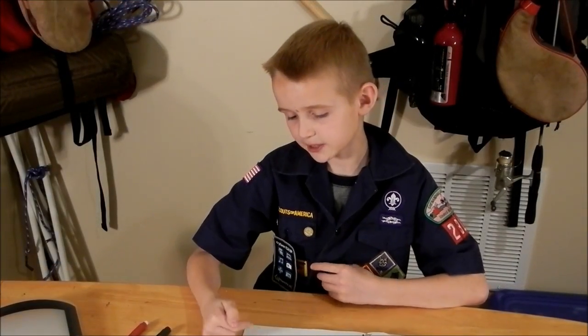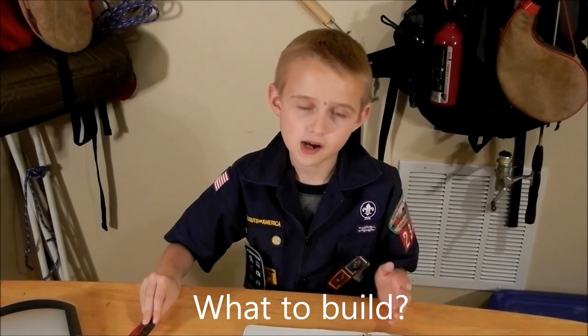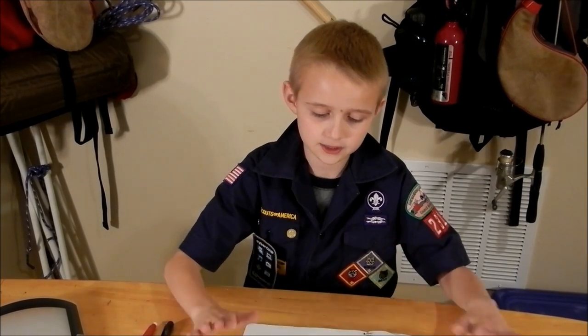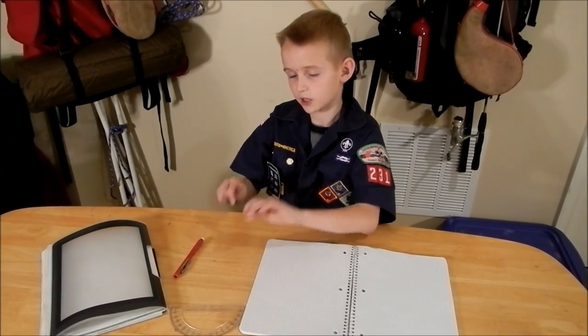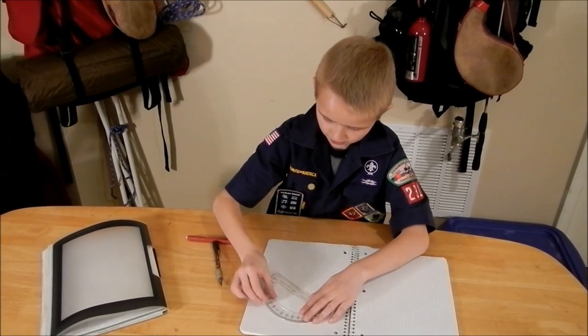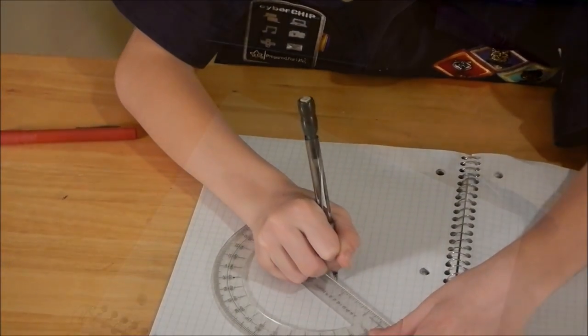So guys, I decided what piece I want to draw and I'm going to draw a bookend. I'm going to do something useful and it's going to be a gift to my sister. What you're going to need is a piece of graphing paper, a ruler, a pencil or mechanical pencil — don't use a pen — and an eraser.